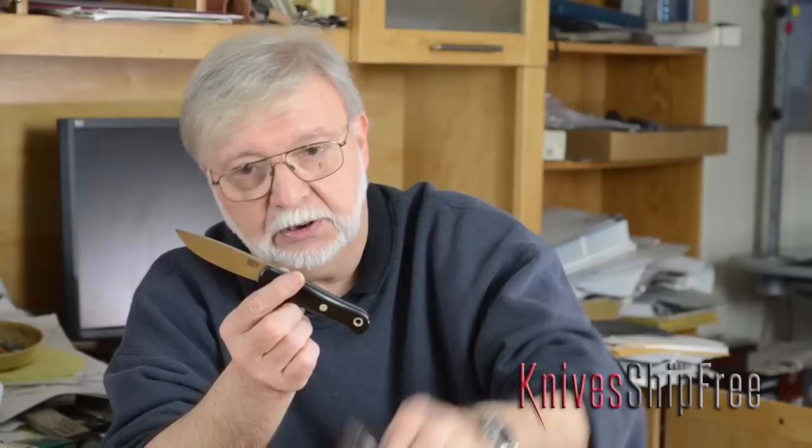So those are the three I like the best: number one, the Canadian Special; number two, the Bushcrafter; number three, the Ultralight Bushcrafter.